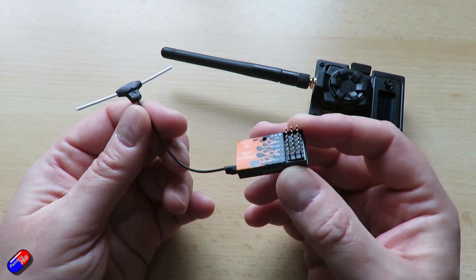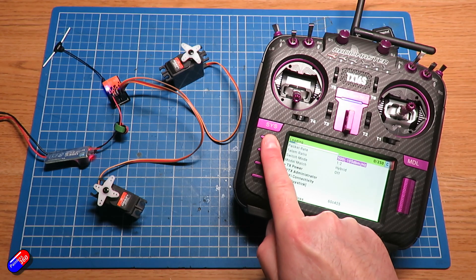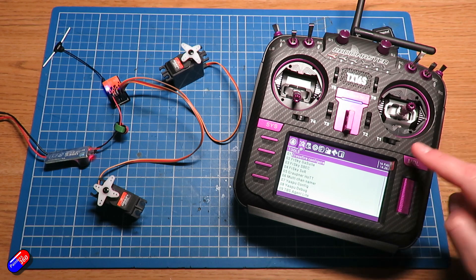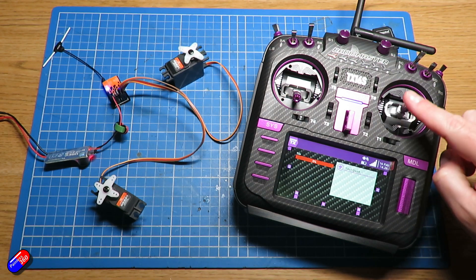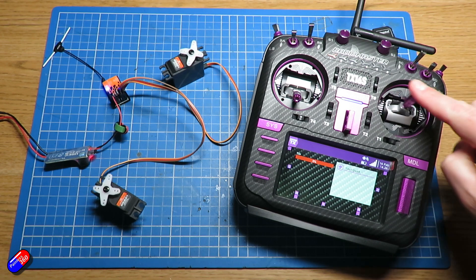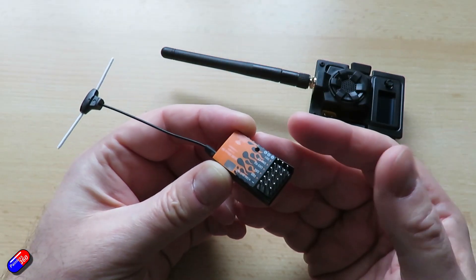I've seen similar products from other vendors coming out — they all seem based around a similar design. It does look like ELRS, with the push from developers and manufacturers like BetaFPV, is moving out of just the tiny thumbnail-sized receivers perfect for flight controllers. I would love the project to also have something like a standard SBUS output that would allow it to be used with lots of legacy systems that only understand SBUS.